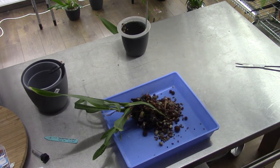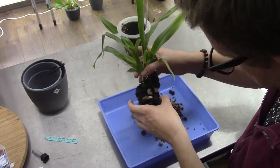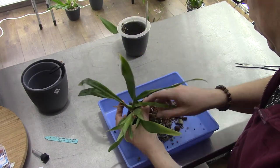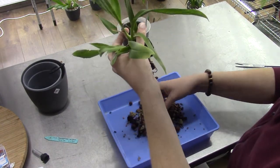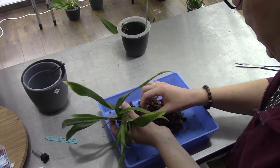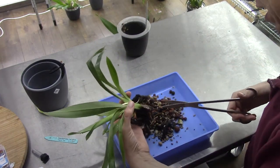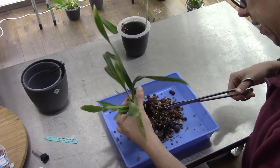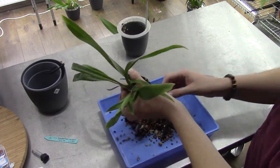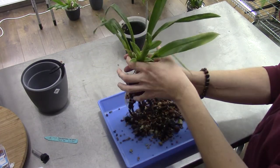Here we are - a lot of sphagnum, probably a little bit too much. That keeps the environment very wet inside the pot, so I try to leave as much sphagnum as they really like, but too much keeps it too wet even for self-watering. I'm going to cut off the old rotted roots - don't need them anymore, there we go.